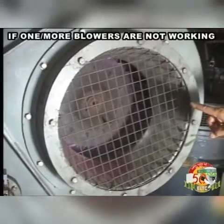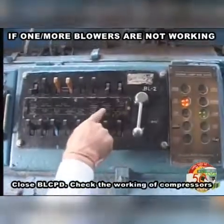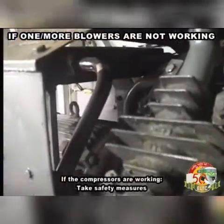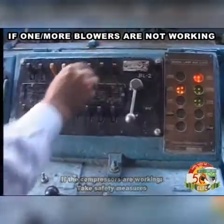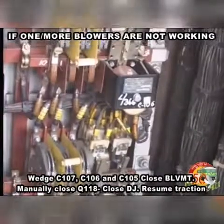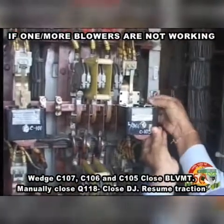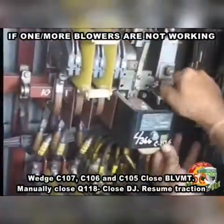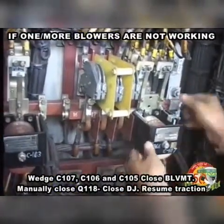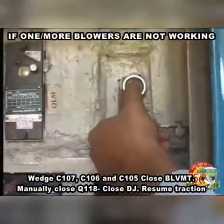If one or more blowers are not working, close BLCPD and check the working of compressors. If the compressors are working, take safety measures, wedge C107, C106 and C105. Close BLVMT. Manually close Q118, close DJ, resume traction.